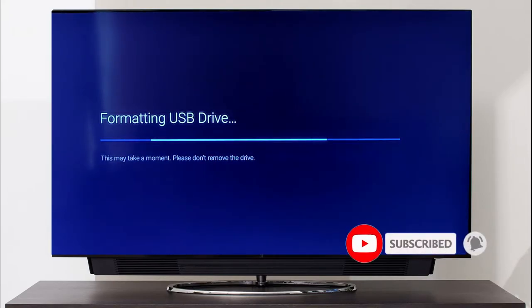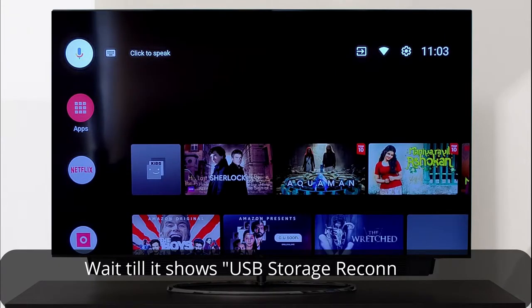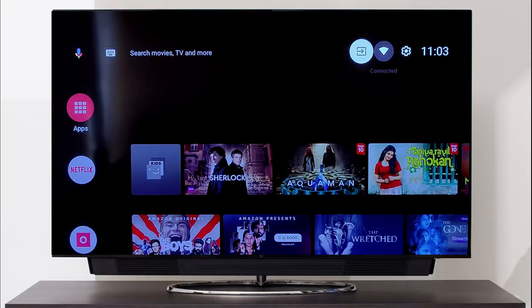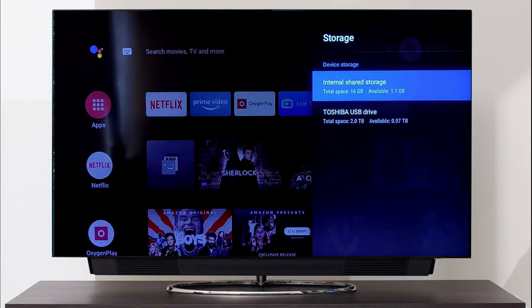This process may take up to three to five minutes. There would be a message showing 'External device ejected,' the screen would go blank, and the home screen will also load a couple of times. Do not worry, it's part of the process. Wait till it shows 'USB storage reconnected,' then you can proceed to the next step.